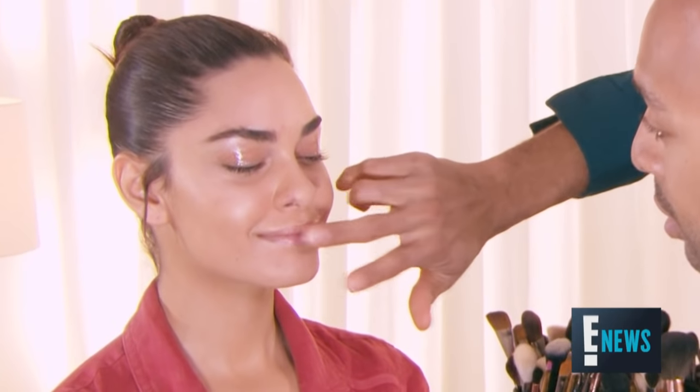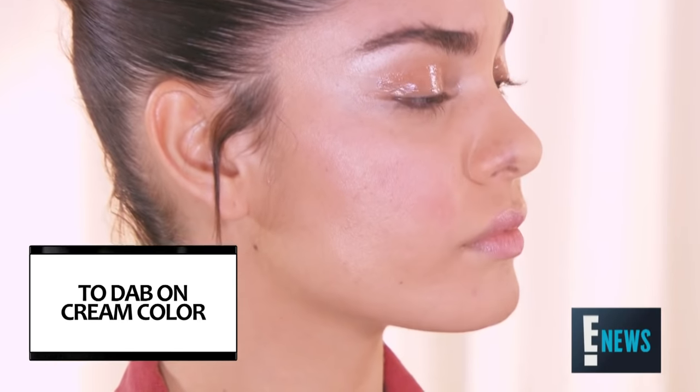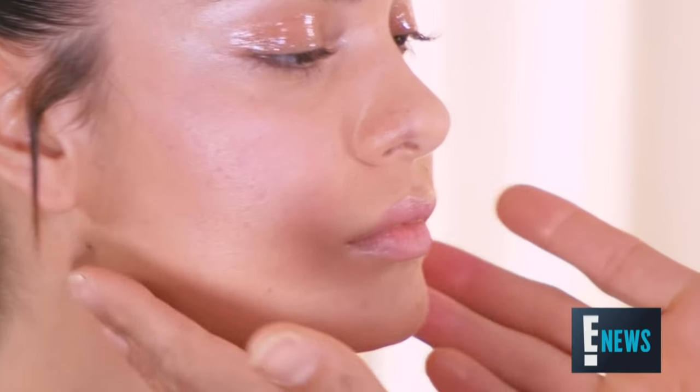To finish off the look that we have on Brie, I'm going to use an all-purpose color on the cheeks and the lips. It's going to bring a little bit of freshness and a charming sort of healthiness to her complexion. We're done, guys.